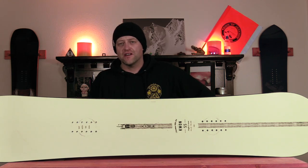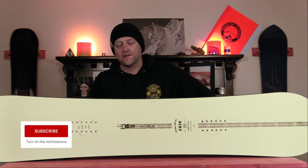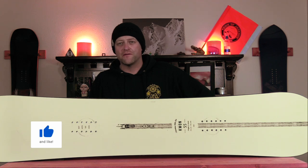Hello snowboarders of the internet. I'm your host Averin Lefebvre and in this video we'll be reviewing the Dinosaurs Will Die Quan.